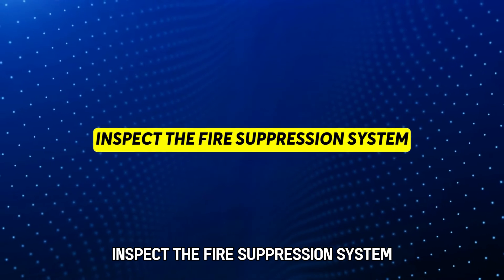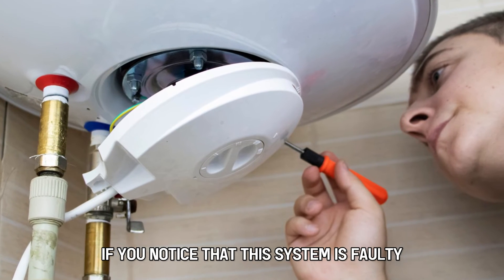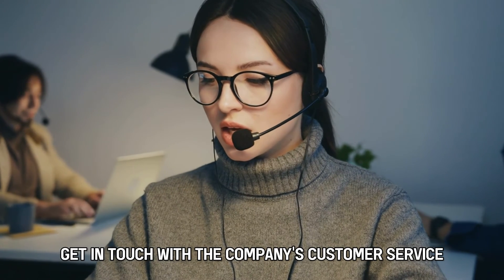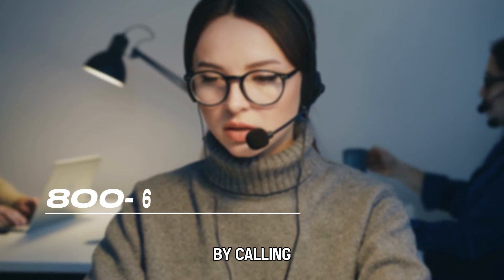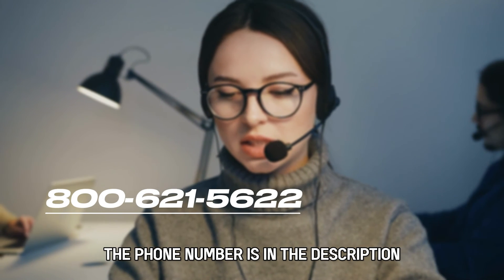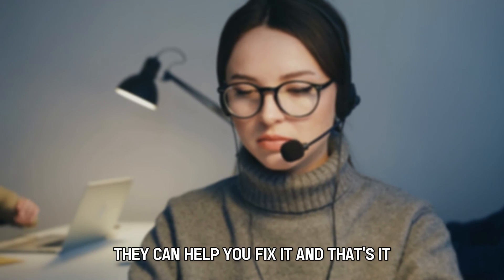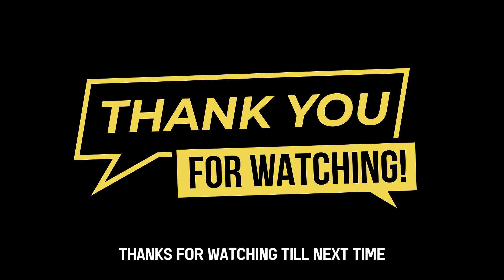Inspect the fire suppression system. If you notice that this system is faulty, get in touch with the company's customer service by calling 800-621-5622. The phone number is in the description. They can help you fix it. And that's it. Thanks for watching. Till next time.